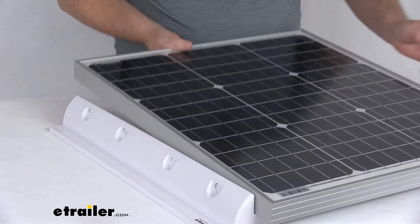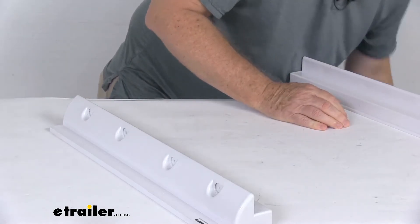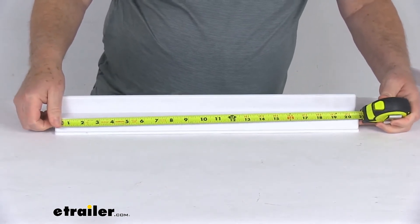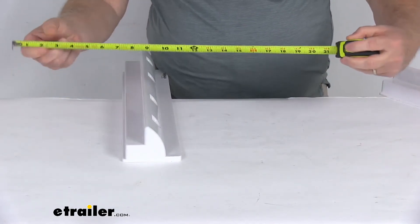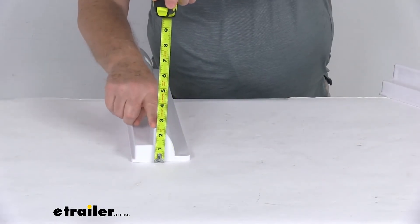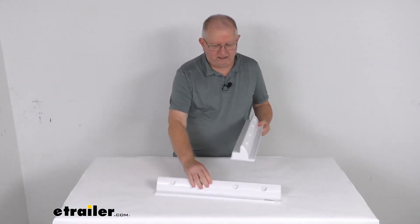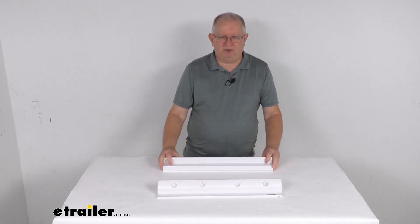It is for a quantity of two mounts. The total length on one of these mounts is right at 20 and 7/8 inches long. The width is right at 3 and 3/4 inches wide, and the total height to the very top is right at 2 and 1/2 inches tall. And again, this is for a quantity of two. That should do it for the review on the RedArc Solar Panel Spoiler Mounts for a quantity of two.